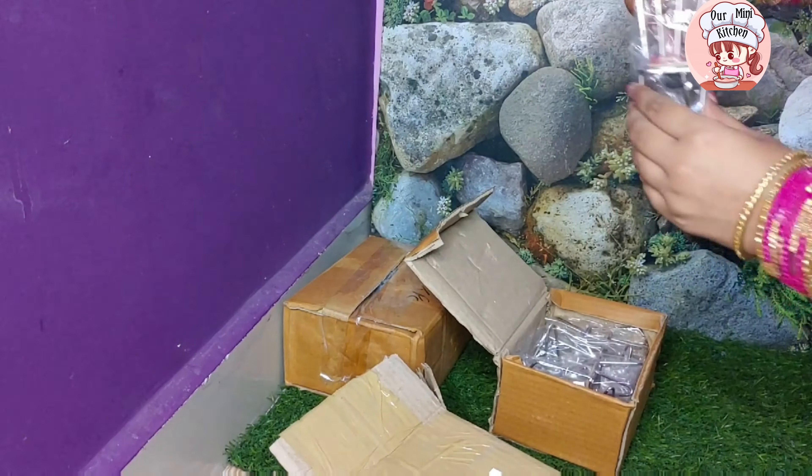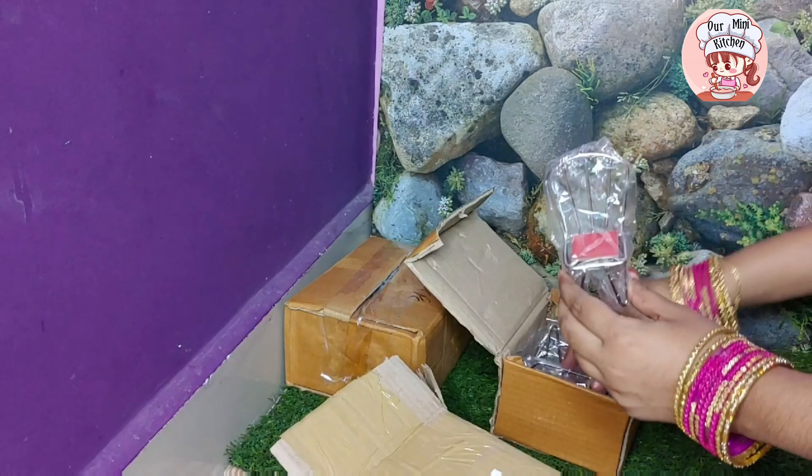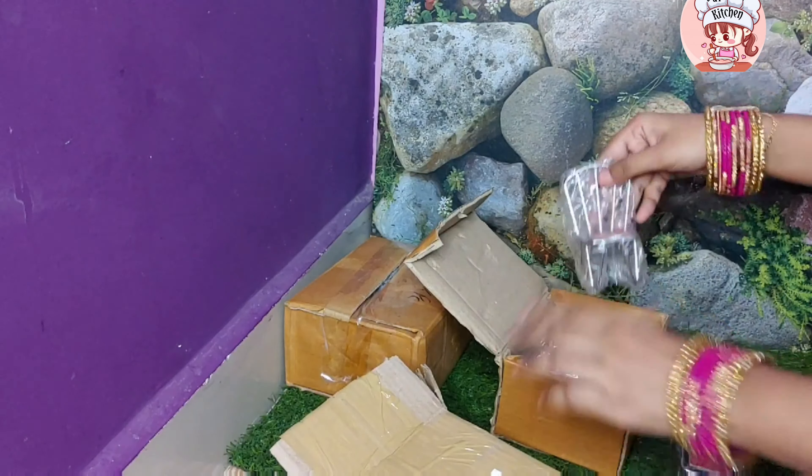This is a tiny table. I am going to look a little bit. I am going to unbox it.